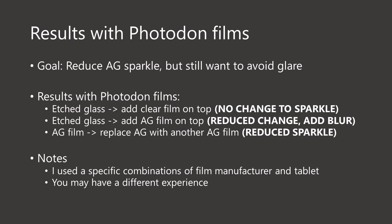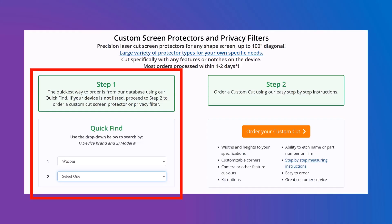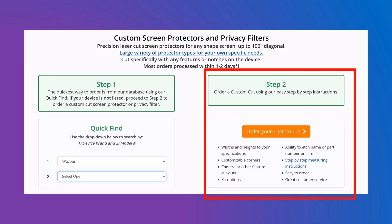If you want to go down the route of using films on top of your tablets, just remember that Photodon was just a suggestion from one of my YouTube comments — other manufacturers exist, so please do some research and see if they have samples you can test. If you have suggestions for other manufacturers, please leave a comment on this video. If you do want to try the Photodon films, they offer pre-cut films for many devices and many tablet brands — for example, here's a list of Wacom tablets for which they have pre-cut films available. If your tablet isn't on that list, you can always order a custom cut film.